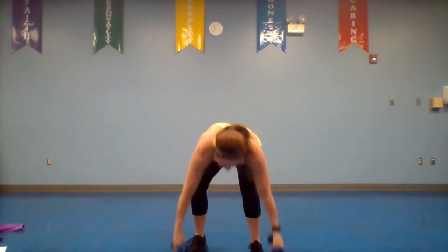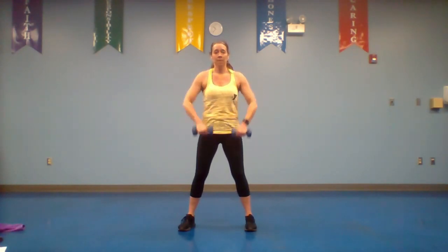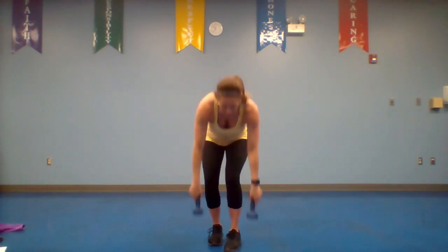Back to those upright rows — palms face your legs, lead with your elbows up to your chest, press it down, work both directions. Shoulders feeling a little sore or tired? Tell yourself you're not tired — you can always do more. Pick up those dumbbells, point your feet side by side, bend those knees a little bit. Upright row, up and down — no rocking, control the movement in each direction. You still have the option to alternate side to side. You are halfway — keep pushing, keep smiling, keep breathing.